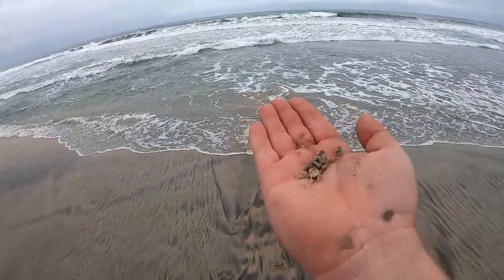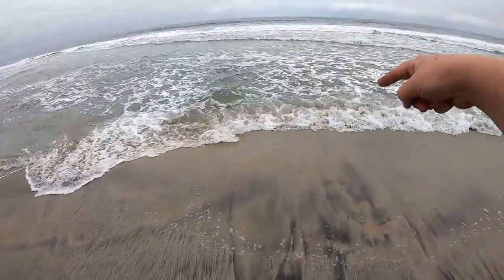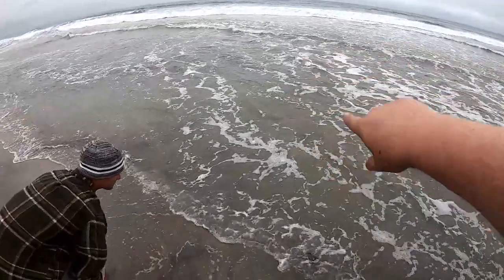You want to know why? It's because these sand crabs — whatever's in this water right here is eating them. Surf perch, croakers, corbina — you name it. It's all out here slamming these sand crabs, I'm telling you.